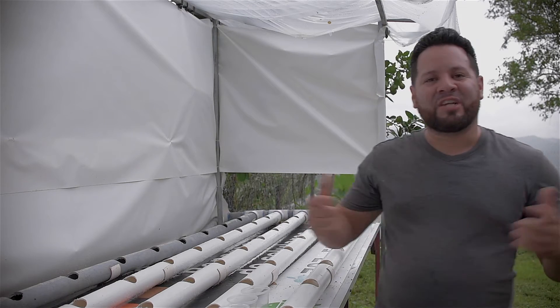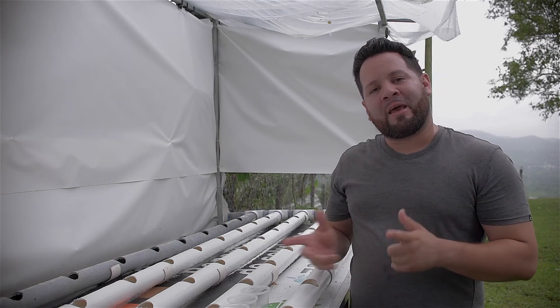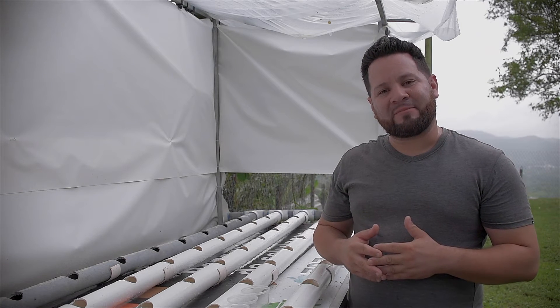Welcome back to the channel guys. Today we're going to be talking about how our coriander did in its germination process and what we're going to be doing to transfer them over to our hydroponic system. Stick around.